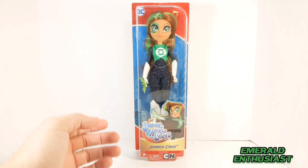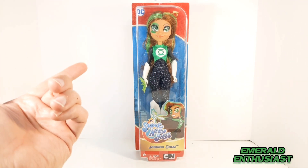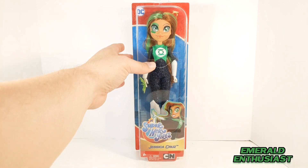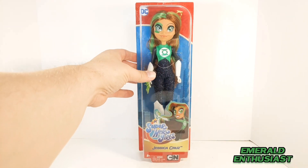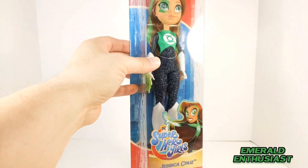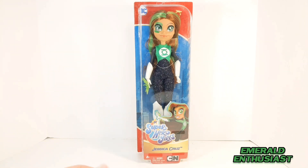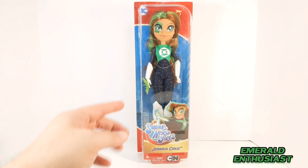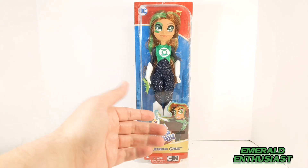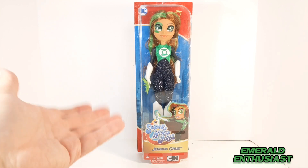As a collector I do like this basic approach to the packaging. The figure is held in place by ties around her hair, waist, and boots, and I appreciate that the doll doesn't flop around within the packaging. I do wish that the front artwork was smaller to allow a greater view of the boots, but I'm still satisfied with the overall appearance.